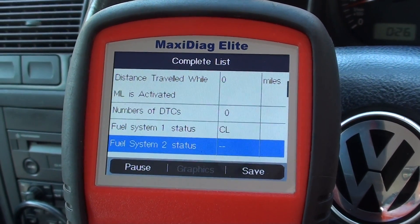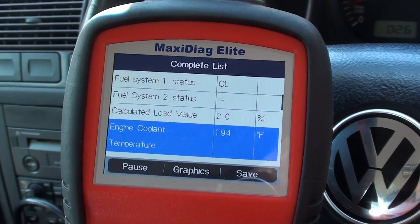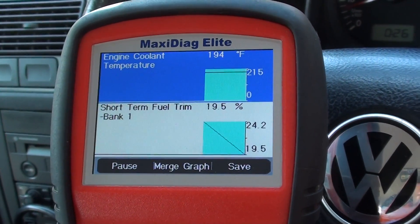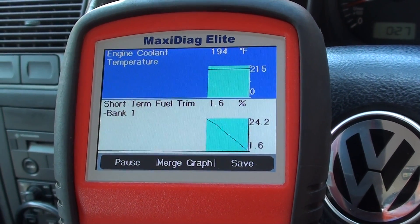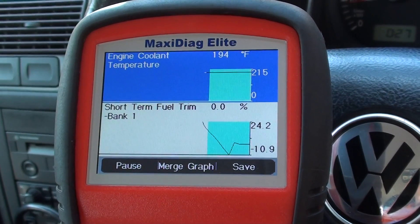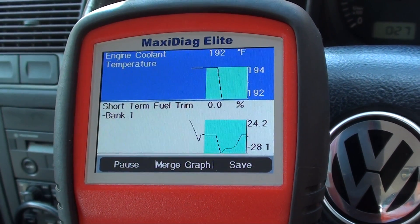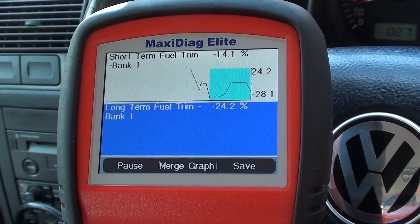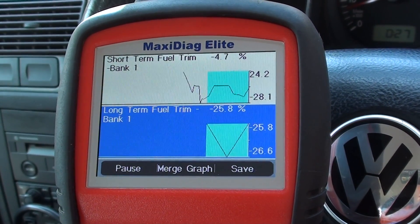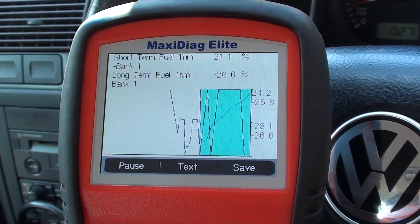We're back to the start here. What you can also do is look at this in a graphical form, so you can scroll through them — engine coolant and we've got short-term fuel trim bank one there. You can go through them all, and the two graphs on screen you can actually merge them together.